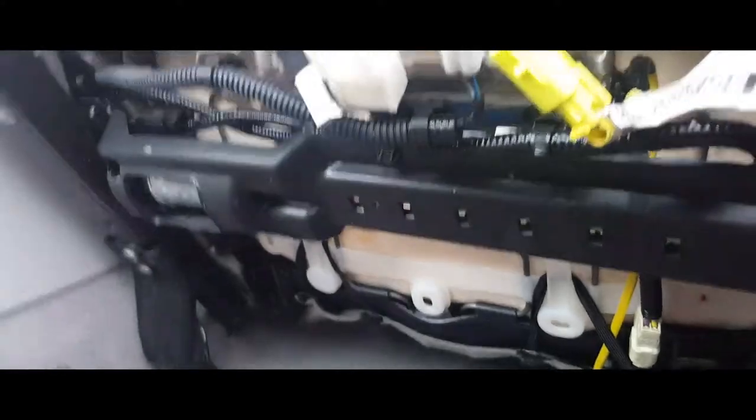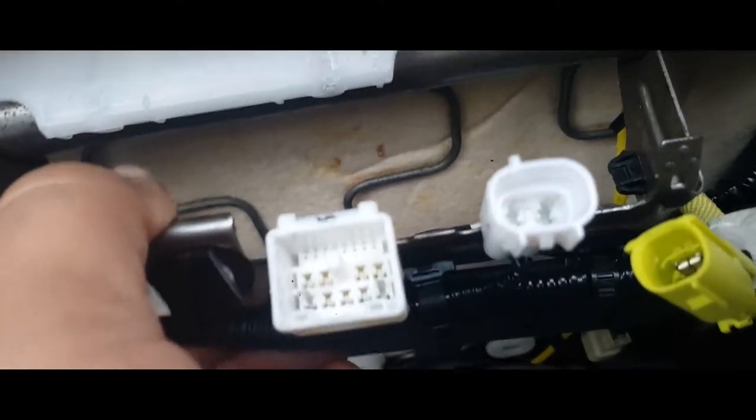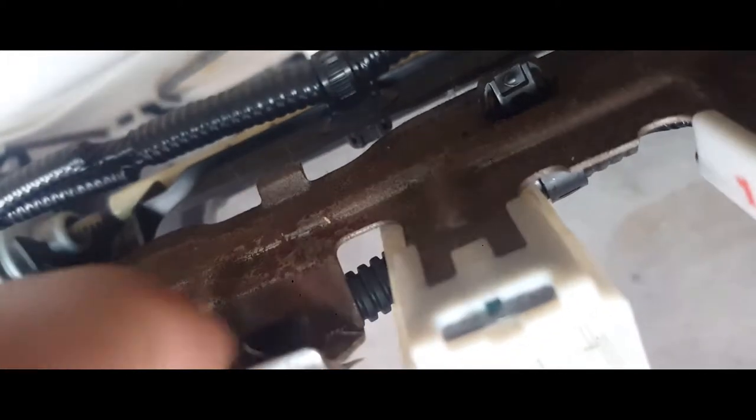You got to use needle nose pliers to get this out — pinch the ends in and then it comes off. But since I broke that, I'm going to just slide this off. Right in there is where you got to pinch it, so this will come right out. It's too hard to do by hand, so you're going to need some needle nose pliers. But now that I broke it, the chair is loose — just maneuver this chair out of here.